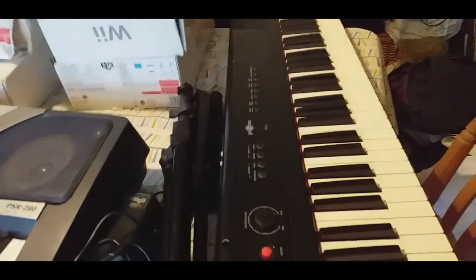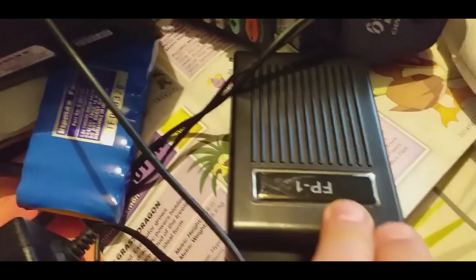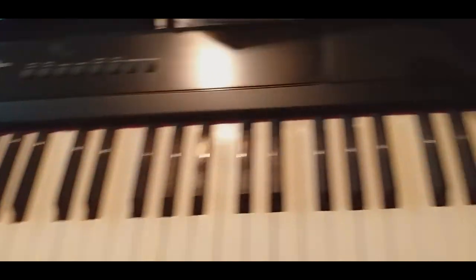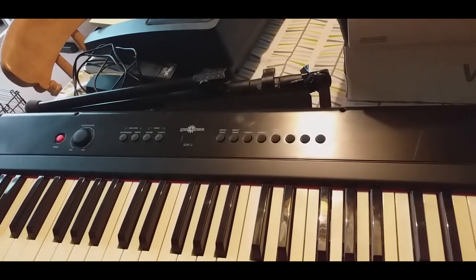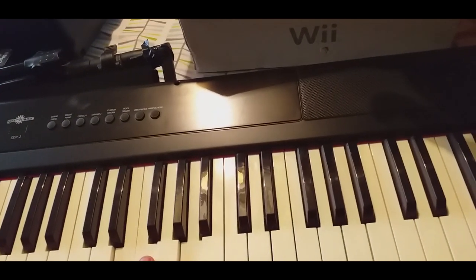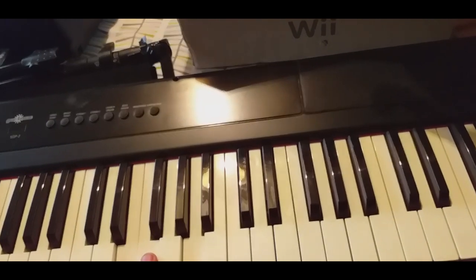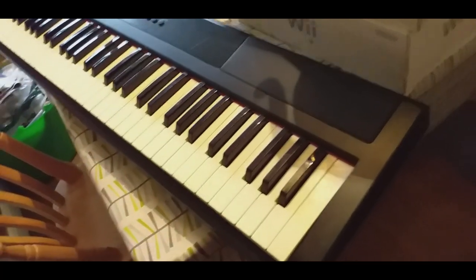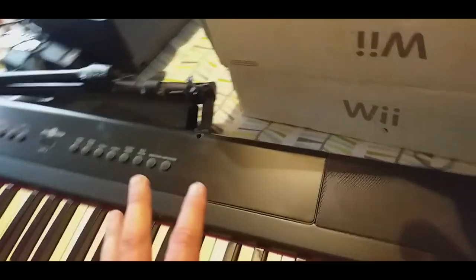It comes with a sustain pedal, an FP1 foot pedal, power supply and stand. It's not got weighted keys but it is a full-length keyboard. I bought it for £40 — bit of a risk. I won't be eBaying it in the post, I'll list it with local pickup and Facebook it. Not too sure on price — initial thoughts are around £150 to £200. We'll have to check it out.